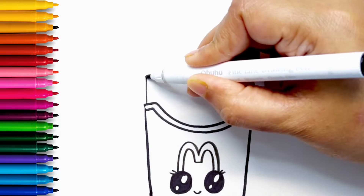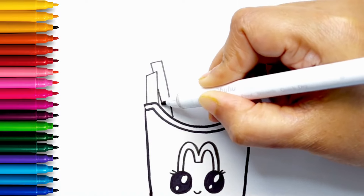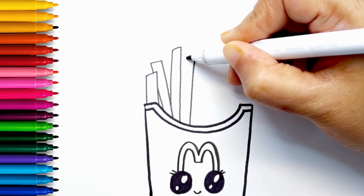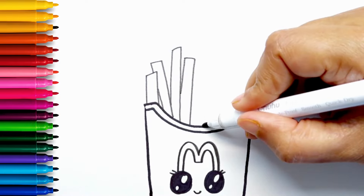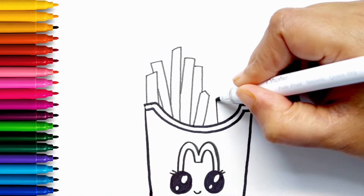Now I'm drawing two eyelashes and a smiley mouth. Now I'm using a thin marker to draw long fries. They already look so yum.